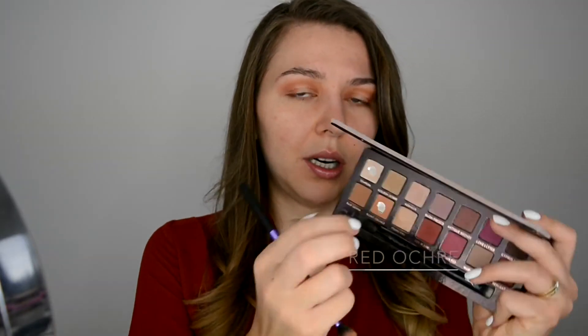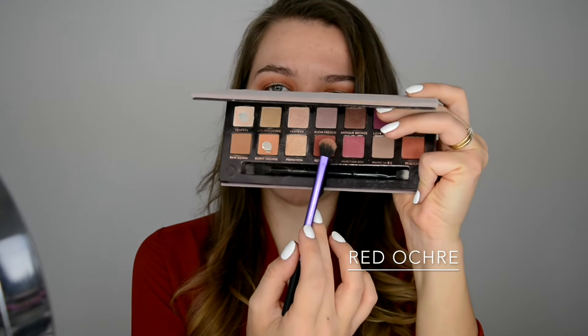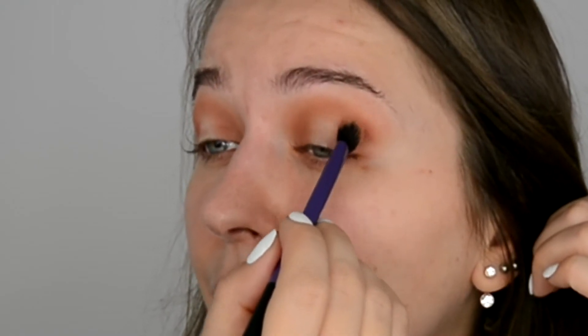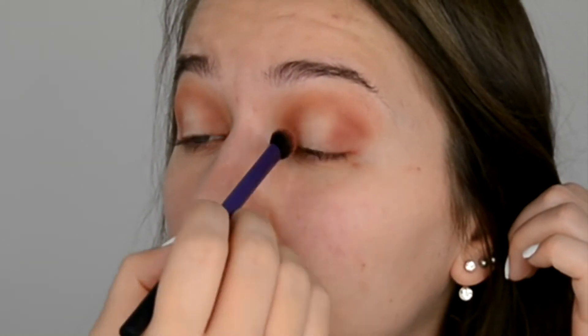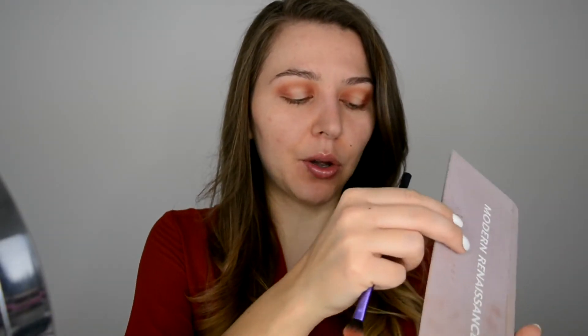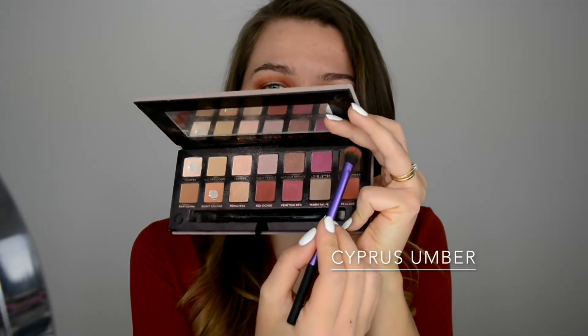The next color I'm gonna jump into is Red Ochre — this one here. I do exactly the same steps: inner corner, outer corner, and blend a tiny bit further. I want it to be a little bit darker so I'm gonna add a little bit of Cypress Amber — the color in the corner here. Just a tiny tiny bit on the inner corner, outer corner, and a slight little bit from the top. Very teeny tiny.